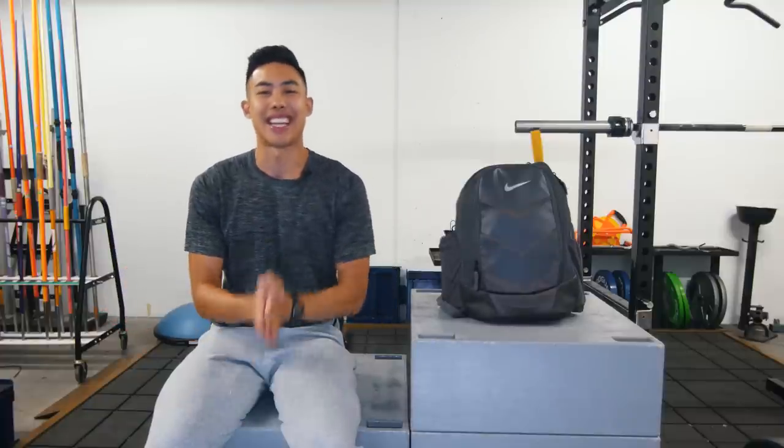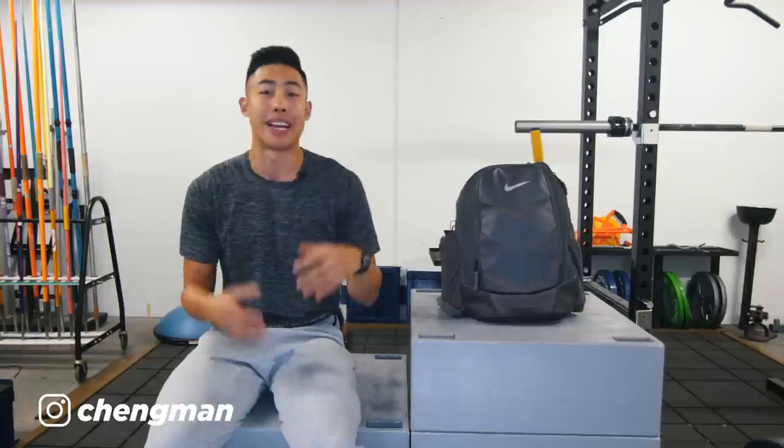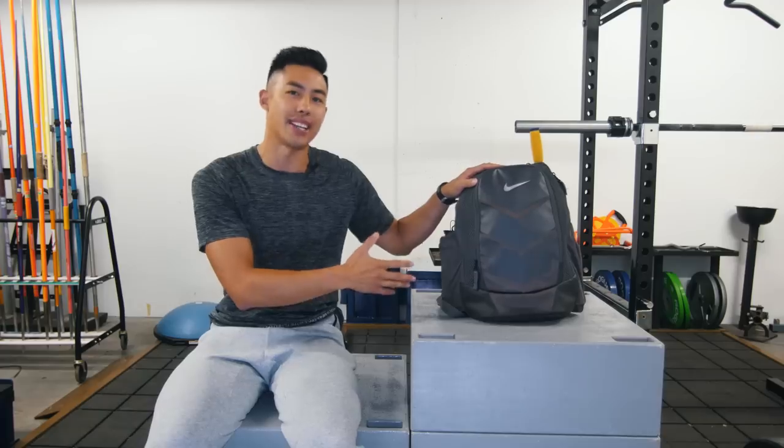Welcome back to my channel everyone. This is a highly requested video. I get tons of DMs on Instagram about my equipment I use during training. So today I'm going to show you everything I carry in my gym bag or training bag.